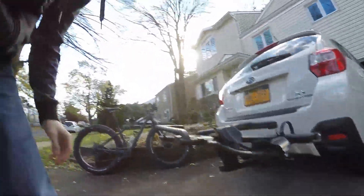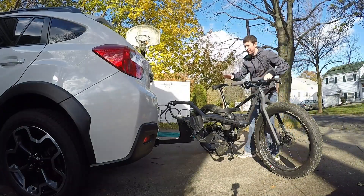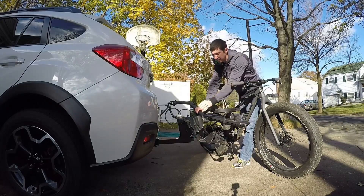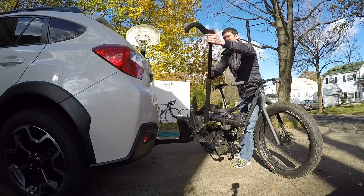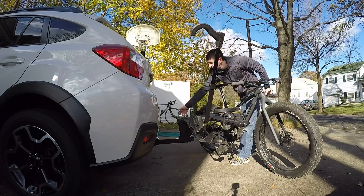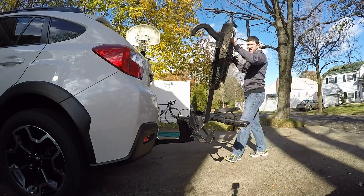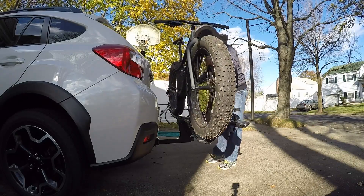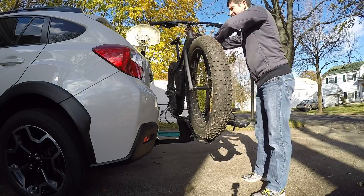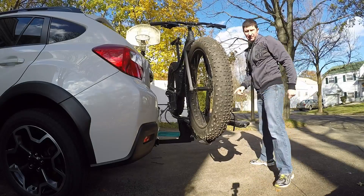To load up the bikes, unfold it and it'll sit like that. Now I'll show you how to put the bikes on. This is how I load my fat bike — I always put it on the inner tray. I've already got the front tire cradle in the lowest position to give more room to get the wheel in. I slide the rear tire strap forward so it doesn't get in the way, then get the front wheel in and push down.